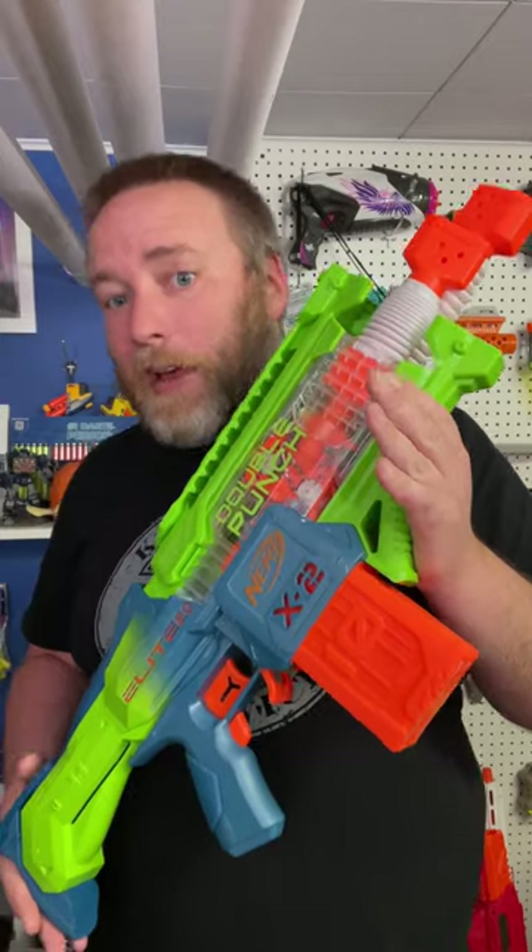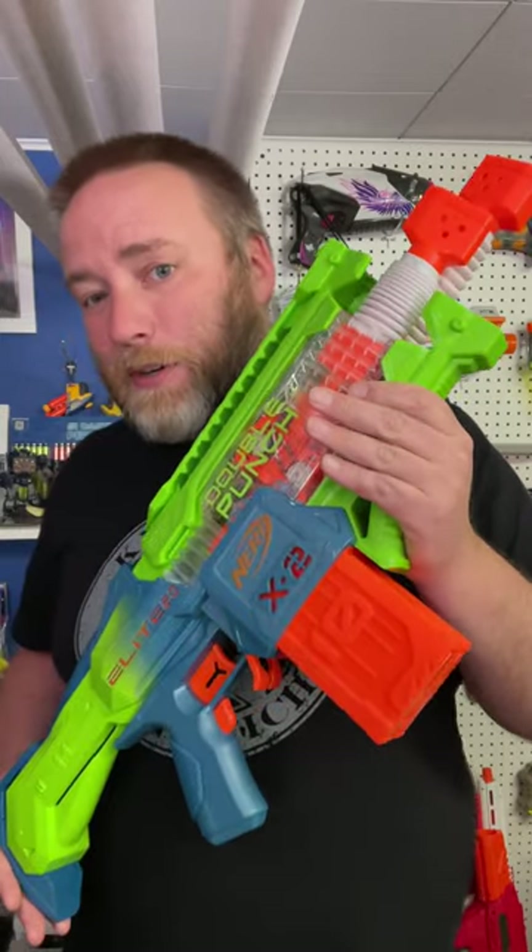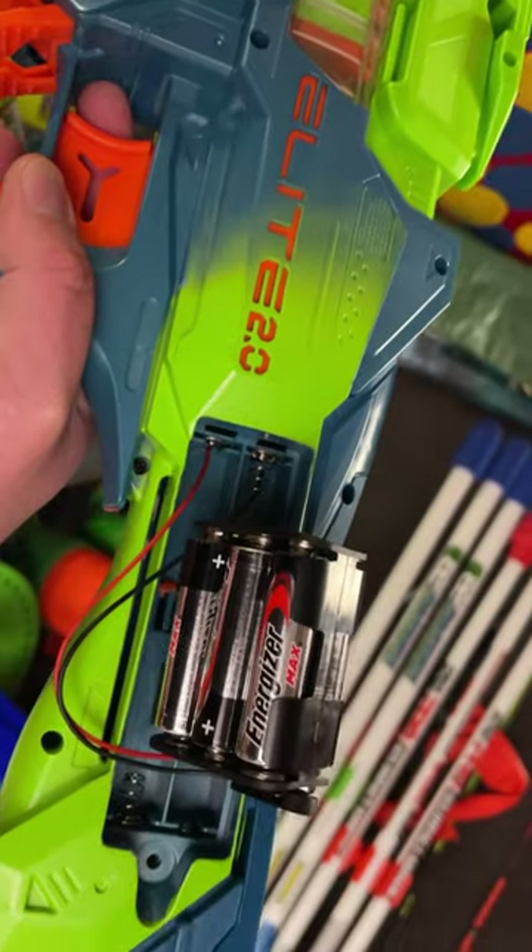Performance was in the mid-60s, but when I overvolted this with an extra two double A's, I was getting mid-90s. Even with a janky little test, I think this has a lot of promise.